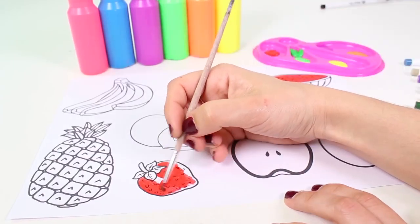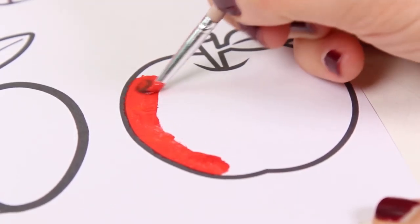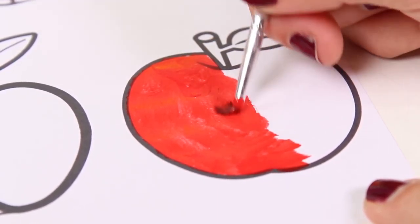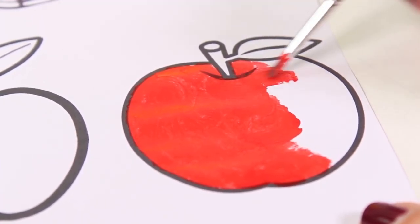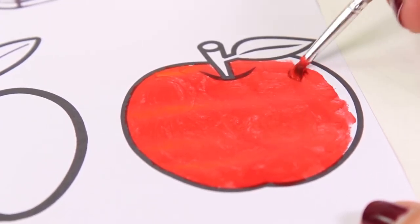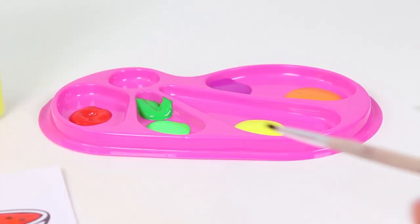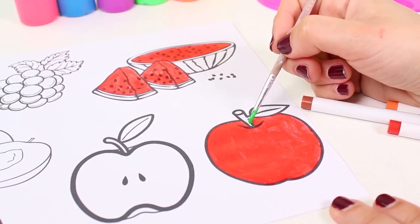Strawberries are red too, just like watermelons on the inside. Oh, and apples can be red too — some of them are green or brown, but my favorite are red. Hey guys, can you name any characters in the color red? I thought of Marshall from Paw Patrol, or maybe Pepper — she always wears a red dress!